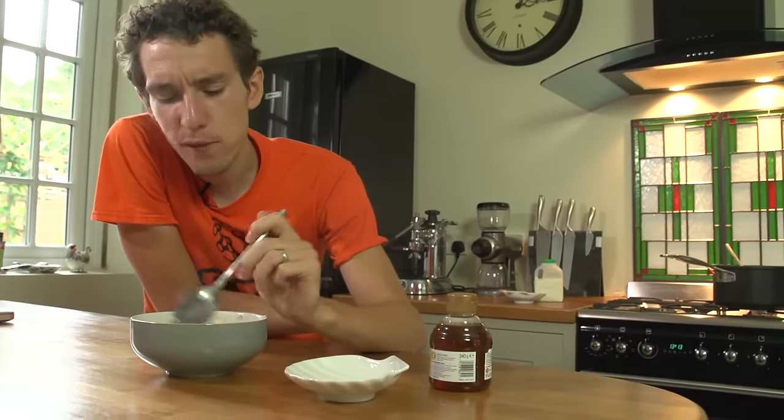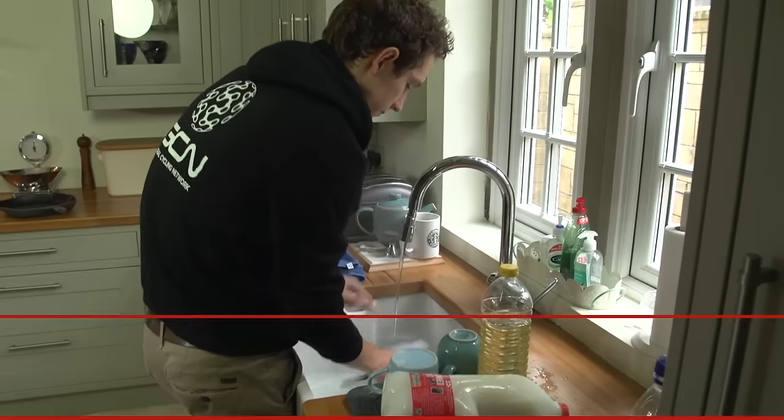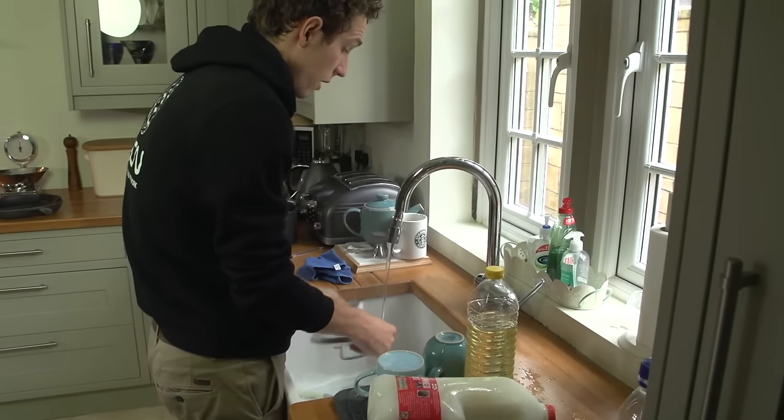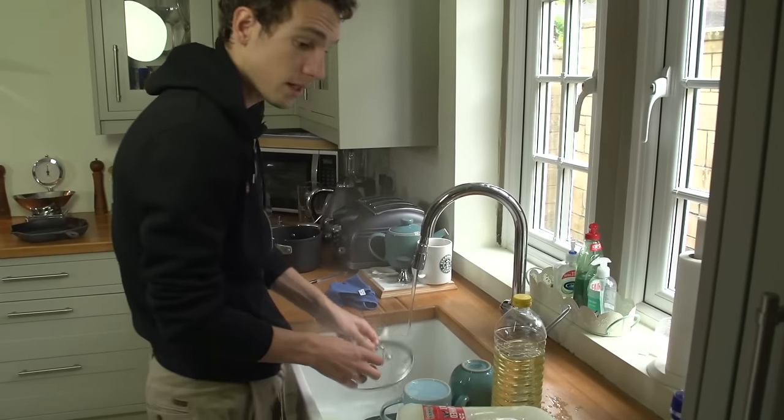Mmm. Right, now I feel like going for a five-hour ride. Before you go on your ride, after breakfast, make sure you do the washing up so your other half doesn't get a nasty surprise when they get out of bed.